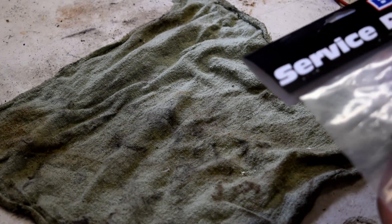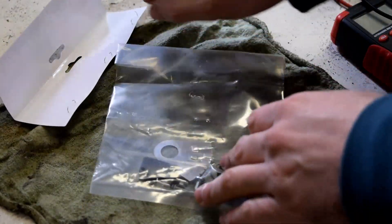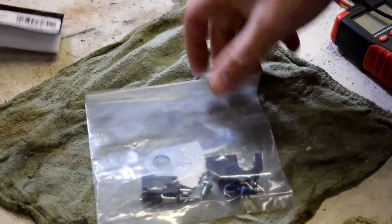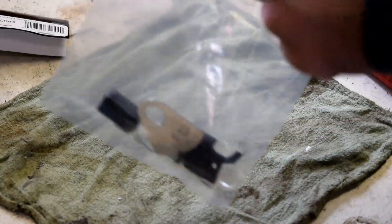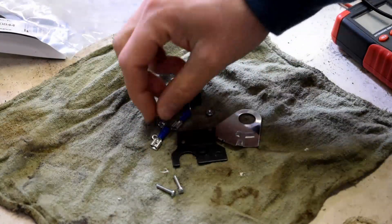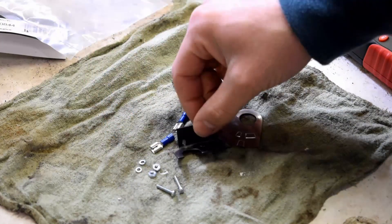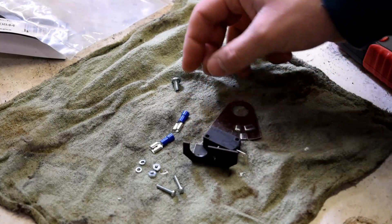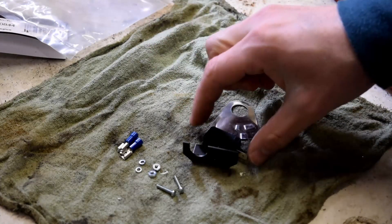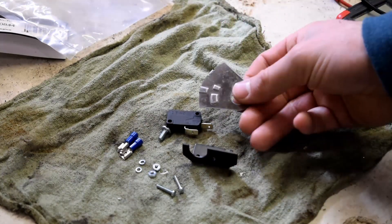Before I install it, I'm going to do a quick rundown of everything in the neutral safety switch kit. The part number for the neutral safety switch is 80844. Everything in the kit should come with two screws, two nuts, two washers, the little bracket that will actually hold the switch, two connections so you can connect it to your micro switch, and the little screw that holds the bracket on to the shifter.